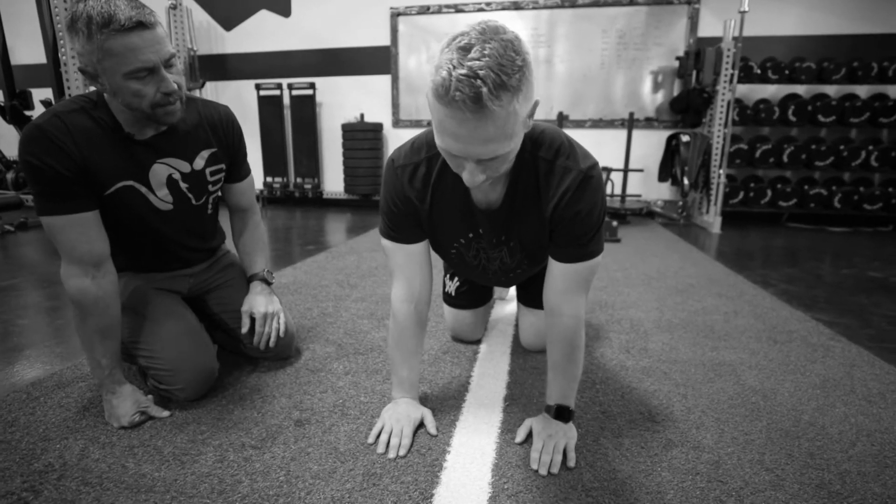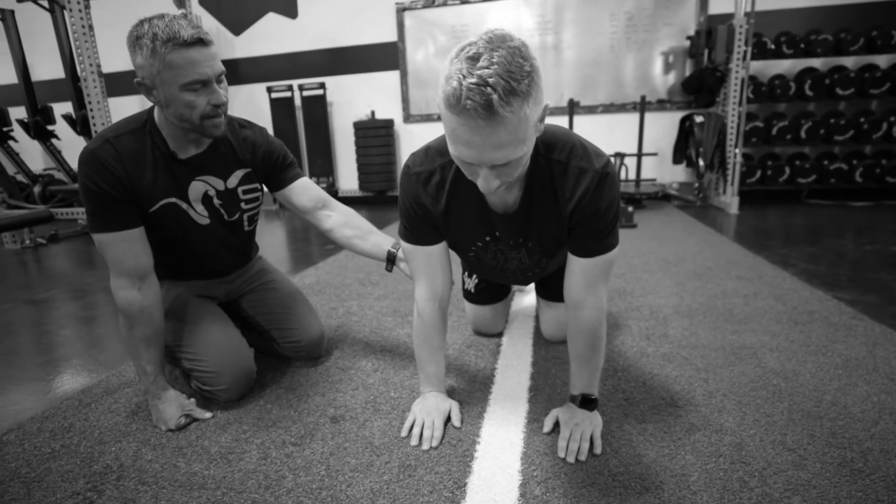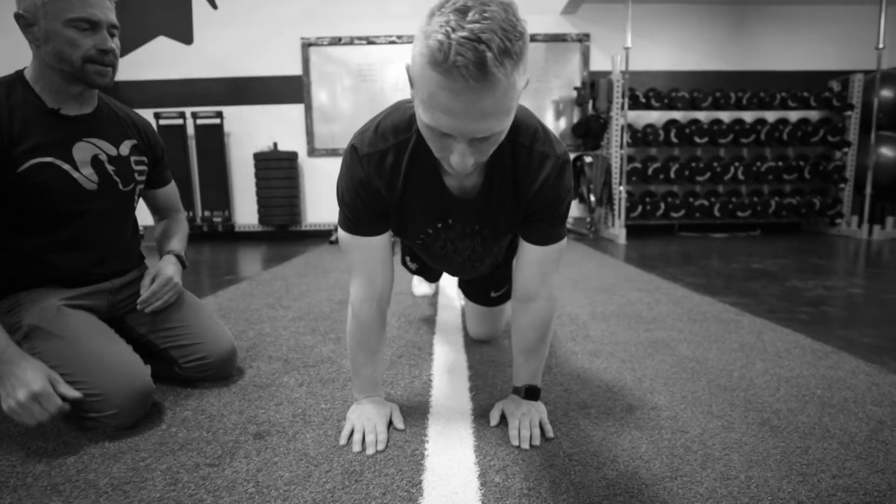Basically what we want is our hands to be about as wide, just directly underneath our shoulders. That way our elbows can easily slide by our ribcage as he goes down.